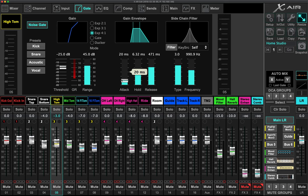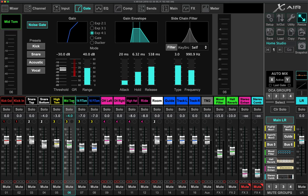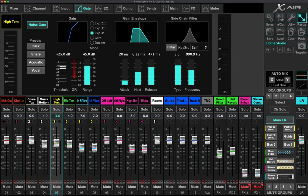For Zeppelin-style playing I'd probably drop that down to maybe 10 milliseconds to let more of that stick hit come through, because that sound is better for that kind of music. For Christian contemporary, 20 milliseconds made the sound better. I did pretty much the same thing on every tom, with some different releases and thresholds because different-size toms have different signal strength, but they're all really pretty much the same.